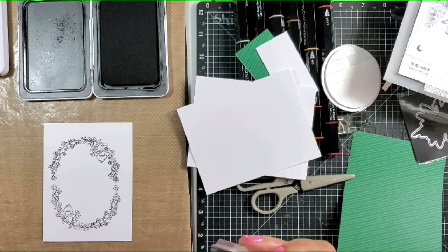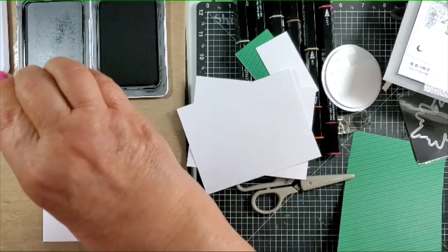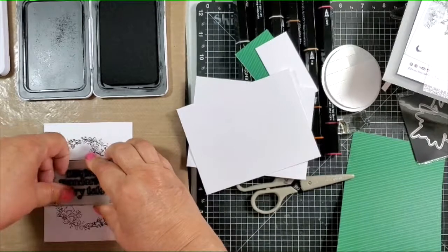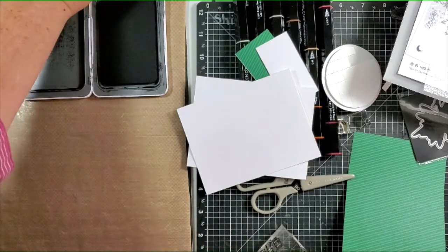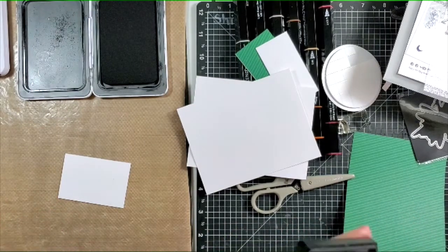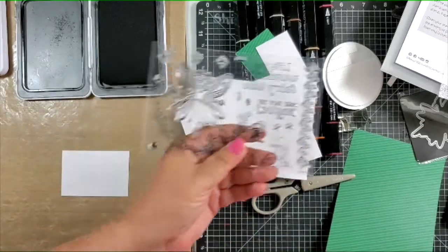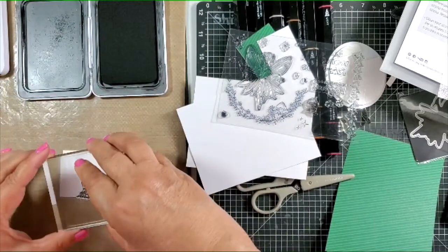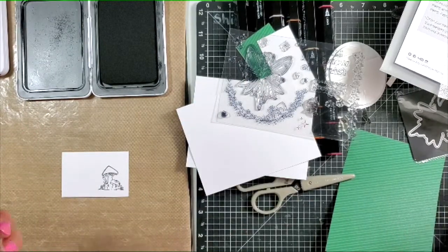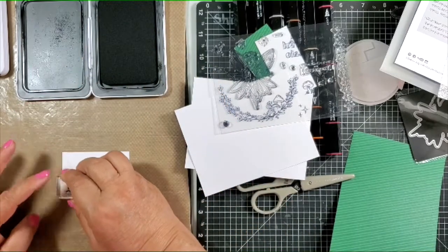It's not perfectly straight — if I wasn't doing it on video I would have gotten it a little bit better — but that's okay because I'm going to make several of these. Once I've got that done, I want to do the sentiment, which says 'life is a wonderful fairy tale,' so I'm going to ink it up and press down into the center. Then on a scrap piece I'm going to stamp the little mushrooms because I'm going to fussy cut those out. I did the double mushroom, and then I'm going to do the single mushroom too.